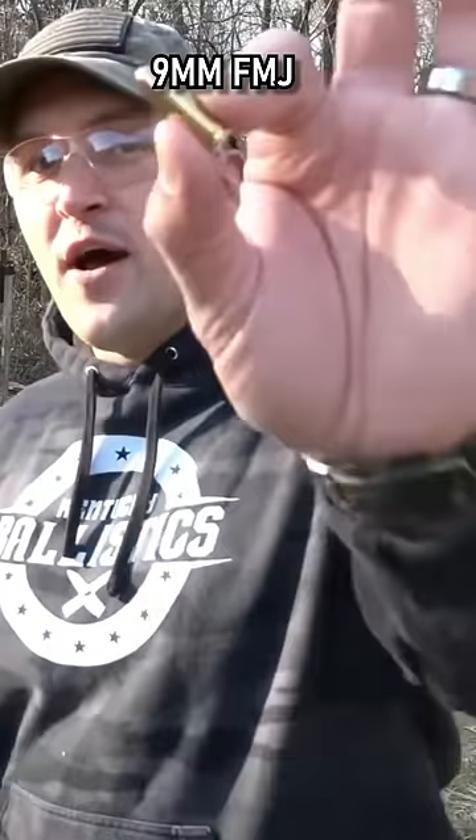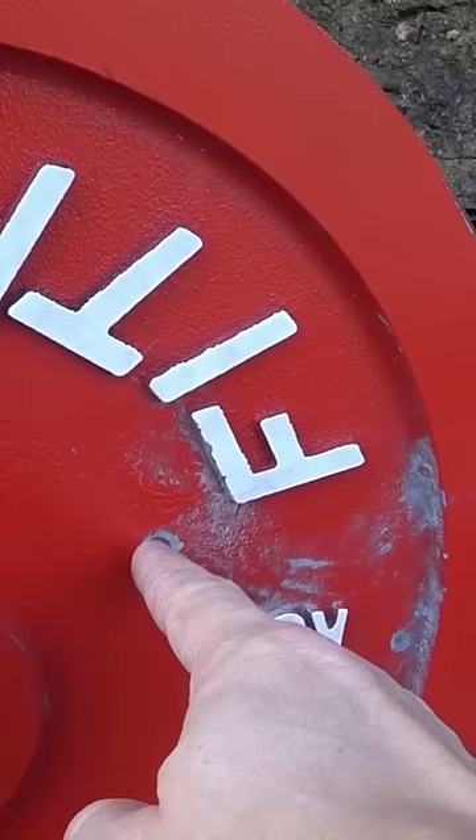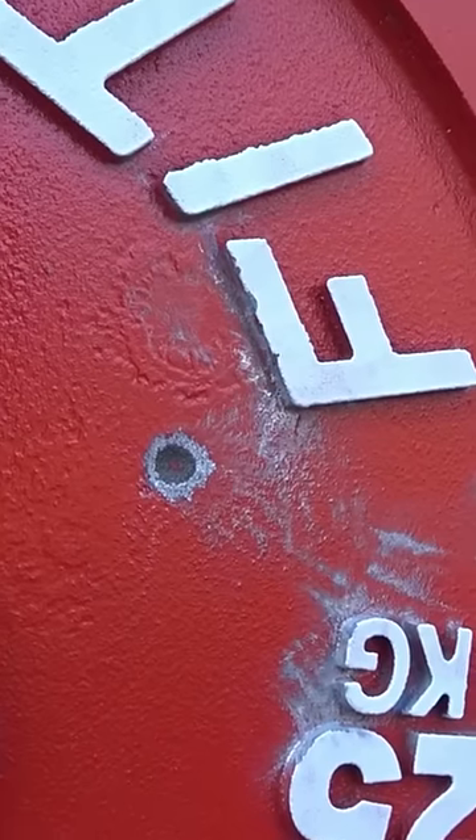Up next is 9 millimeter. I have some 115-grain full metal jackets, and it does have a little dent but still didn't do much.